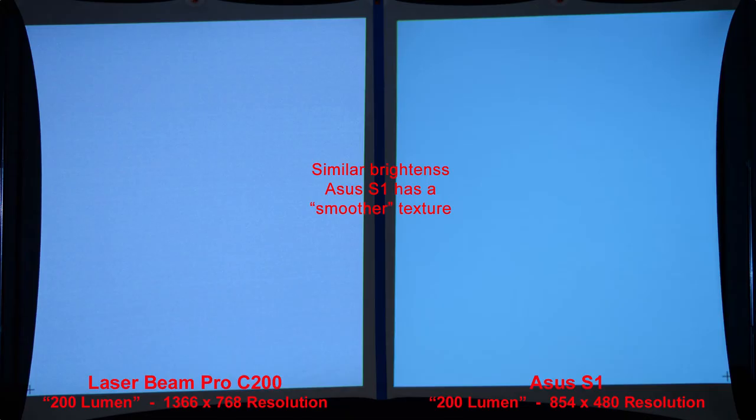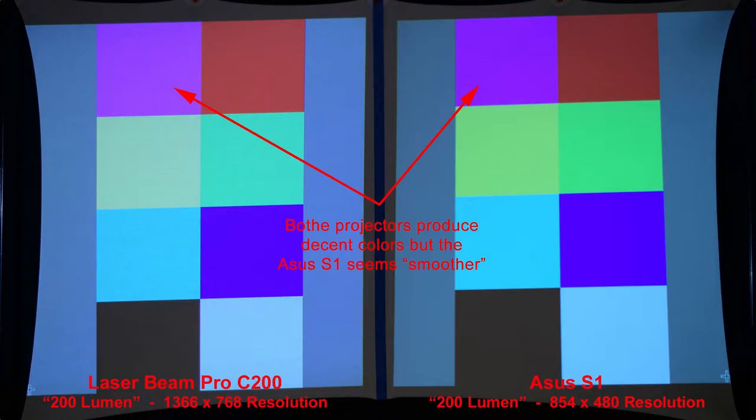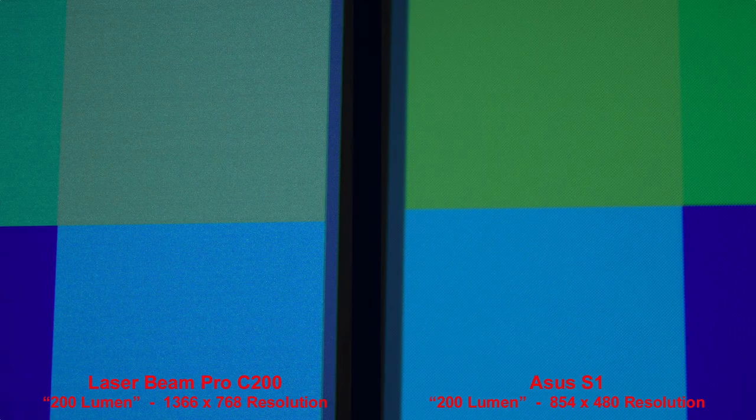Both projectors produce similar brightness, but the ASUS has a smoother texture — zooming in, we can see that difference. Here are some basic color squares; both produce nice colors, but the ASUS seems to produce a smoother, less grainy image. You can pause on the next slide, which shows actual lumen measurements of each color, done in a dark room as opposed to the dimly lit room used for all other slides.